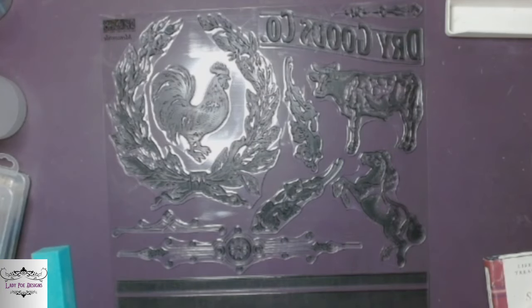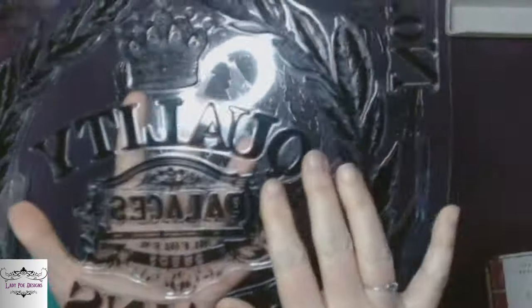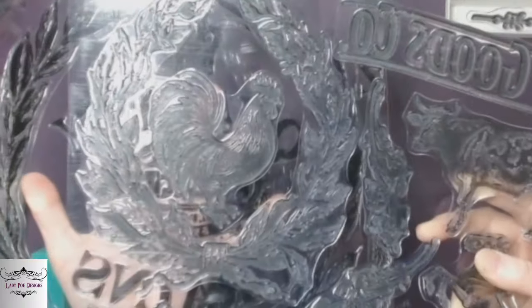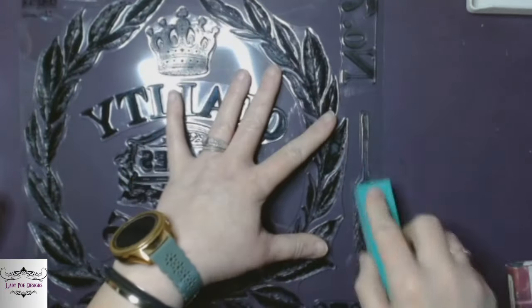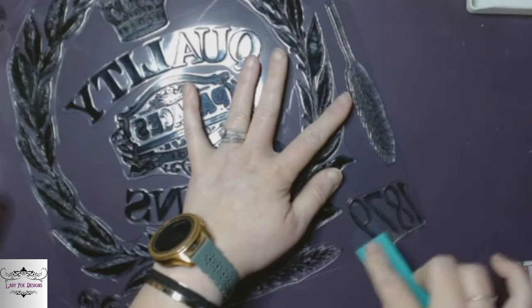Right here I'll show you — you can tell the difference. The top one has not been seasoned or sanded, and that one has. So you can tell which ones you've done and which ones you haven't. We're going to go ahead and do both of them. I'm not going to show you that whole thing, but remember to season your stamps. You don't have to, but they do work better.